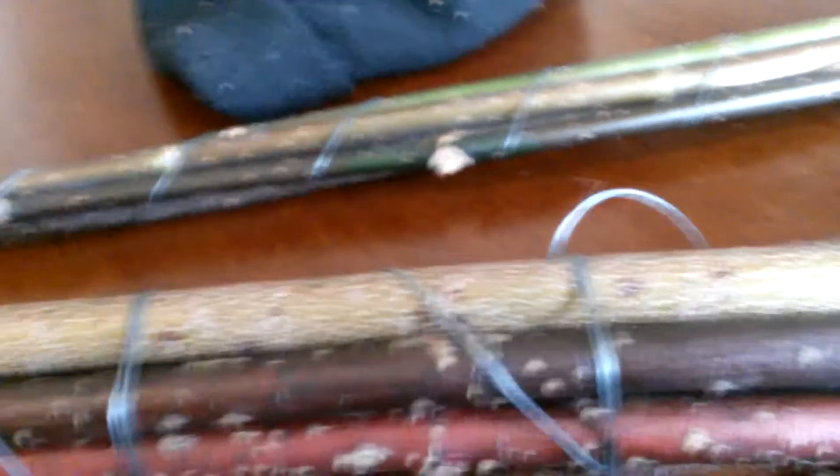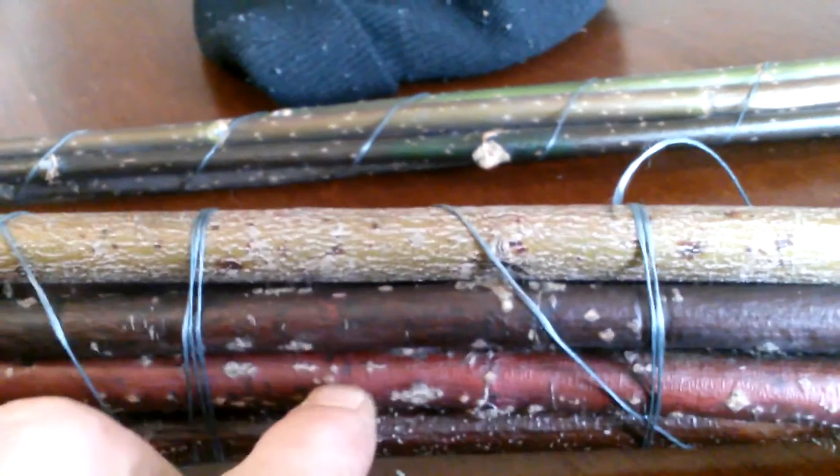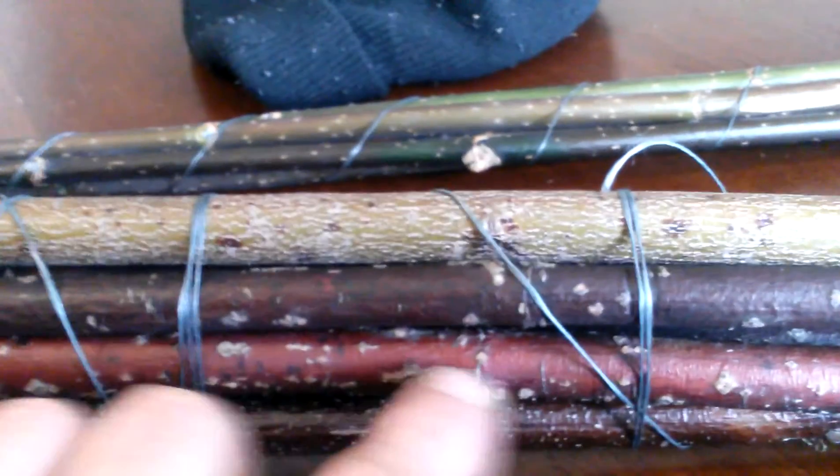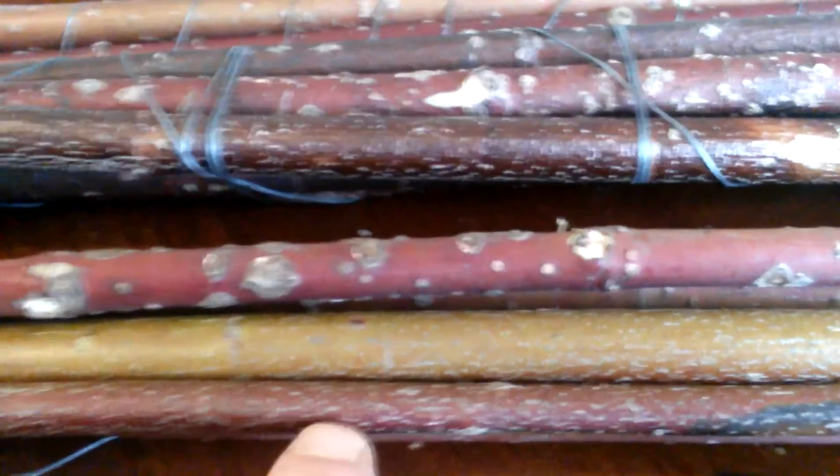Here's a dramatic example. This top one is silky dogwood. These two with the spotty blotches on them — that's red osier. This one down here is silky, and this is red osier. I know they look drastically different right now, but they grow right alongside each other.